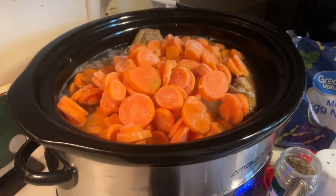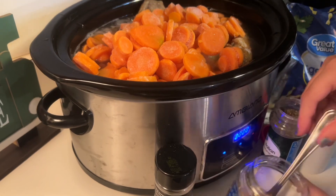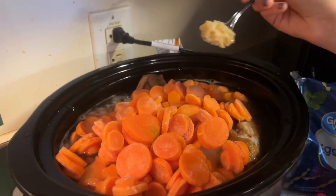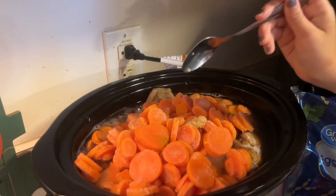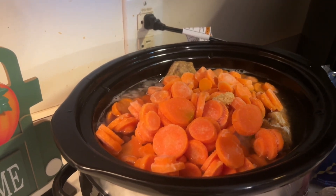Next, we want to put two spoonfuls of garlic in there. Two good spoonfuls.